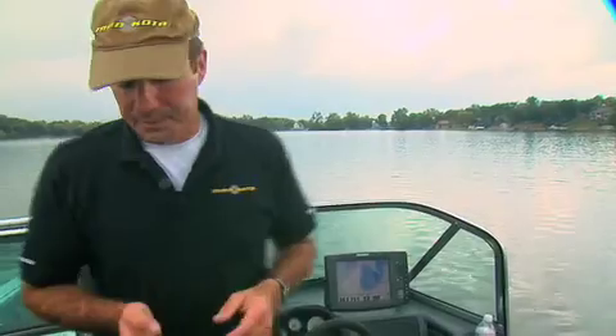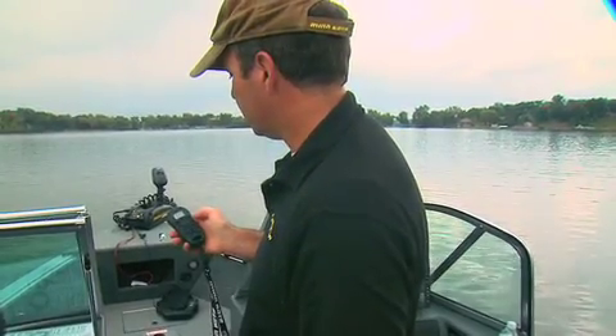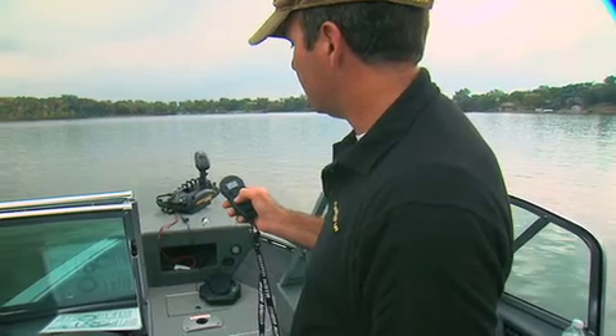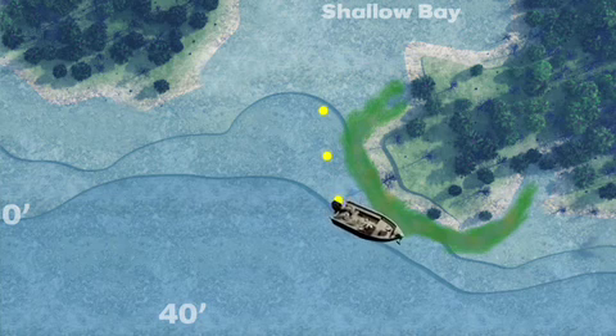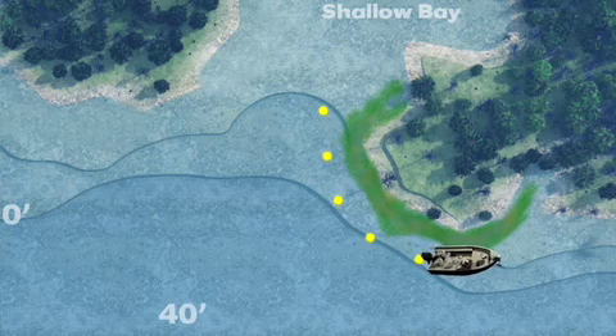To record a track using the remote control, we'll turn on the motor, hit the record button, and tell it which track we want to record on — whether it's A, B, or C. Remember, you've got three tracks to use. And now it's recording our track.